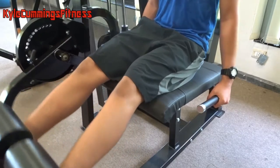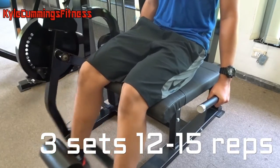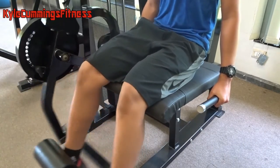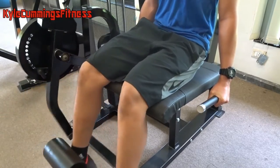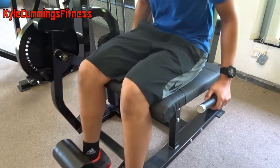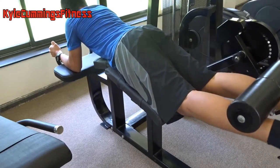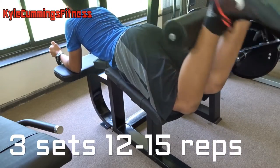Now we're gonna move on to the more isolation movements — some leg extensions, 12 to 15 reps for three sets. Make sure you stay to the end of the video because I've got an awesome leg flexing tip that's really important and I'm a hundred percent sure you guys will like it.